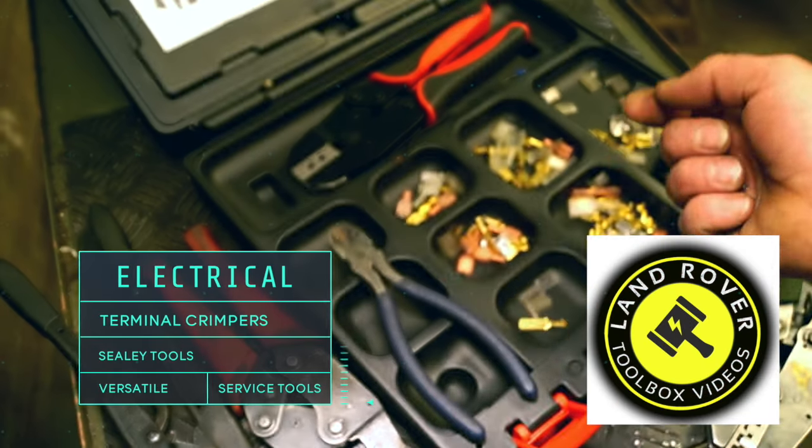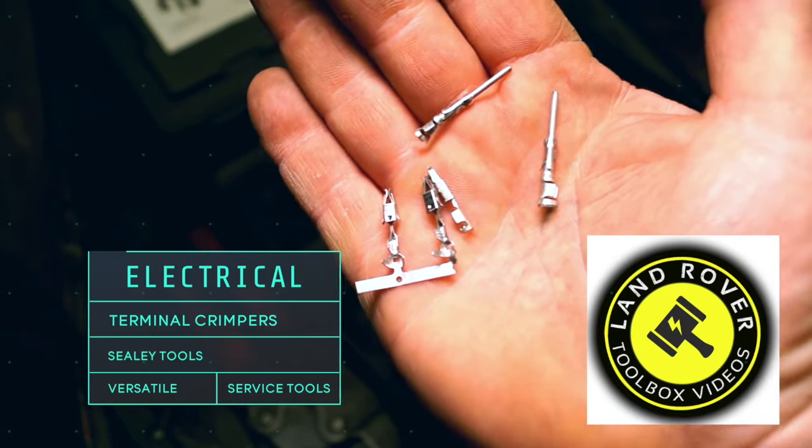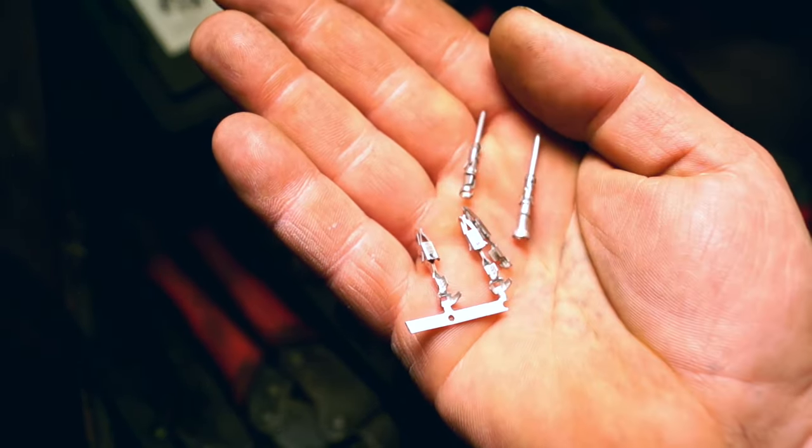Hello and welcome back to Land Rover Toolbox videos. Modern electrical terminals, as you can see, come in a wide variety.